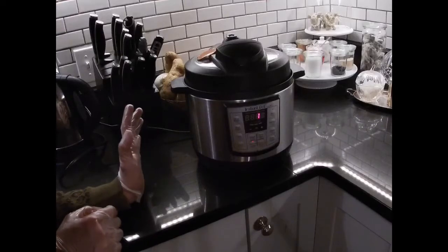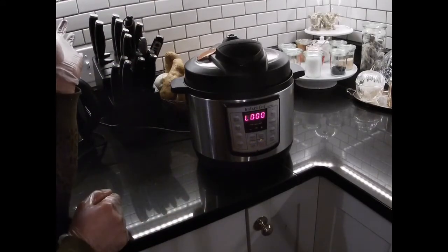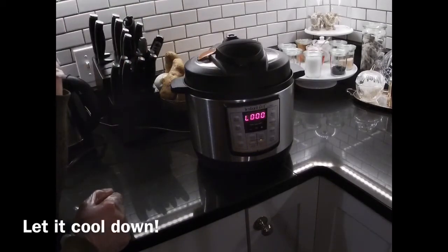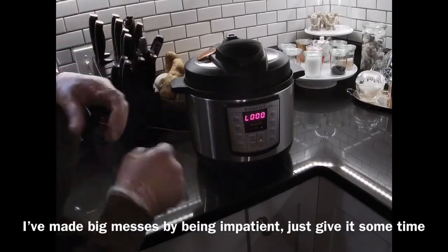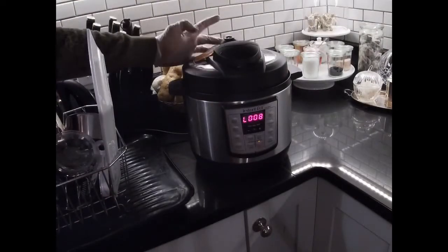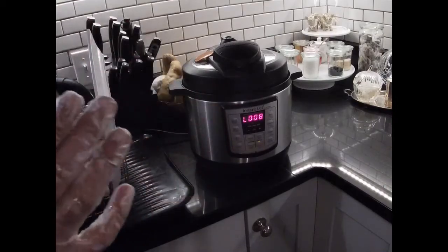So it looks like we're just about done with our pressure cooking cycle. What I'm going to do is just let it sit — leave it in the sealing position for about five minutes, and then I'm going to move this over to the venting position. I want to let the pressure decrease naturally for a little bit before I try and vent it. I don't want any of the juice to come out — if there's a lot of pressure built up, some of the liquid can come out of this little hole right here if you try and vent it too early. Okay, I feel like it's safe enough to go ahead and just move this just a little bit to the side to let the pressure start to release itself.